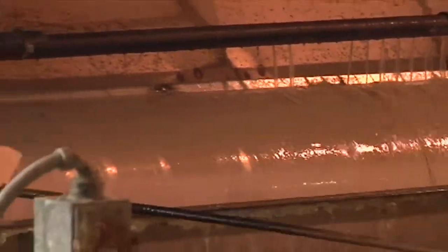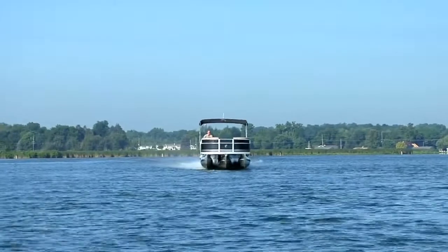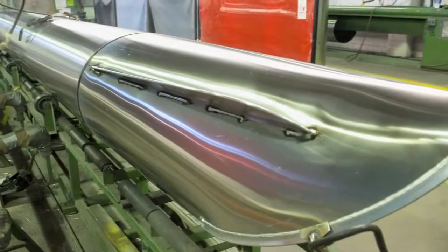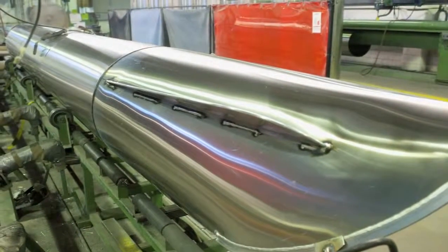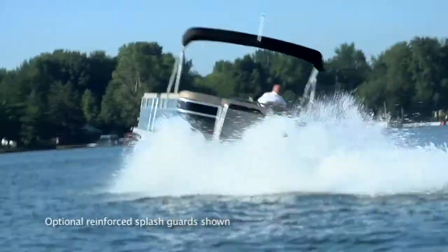Every tube is acid-washed and has a full-length keel that provides a full three-eighths inch of impact protection, as well as keeping the tube and boat running straight and true. The nose cone of a Cypress K pontoon offers a beaded weld treatment to eliminate sharp edges and a wide splash guard to minimize water spray.